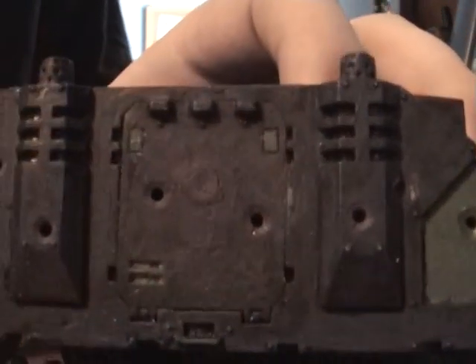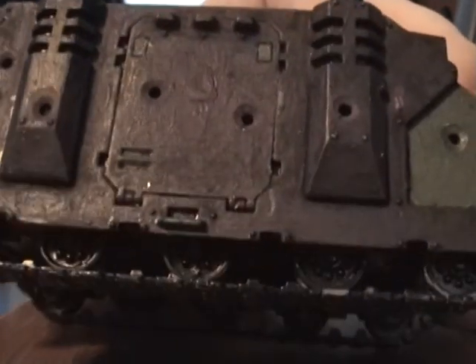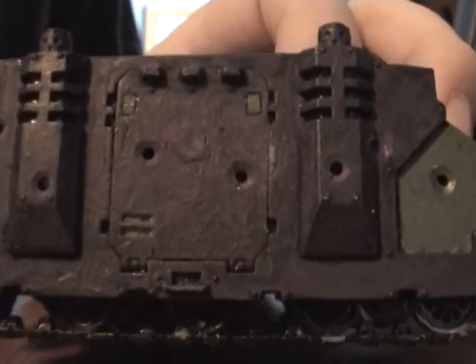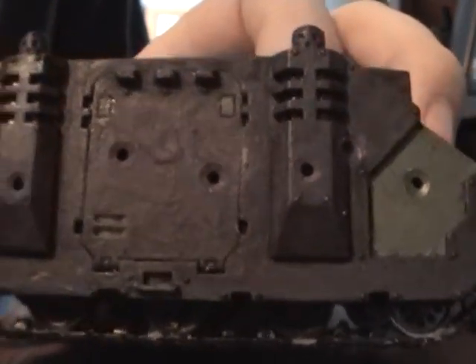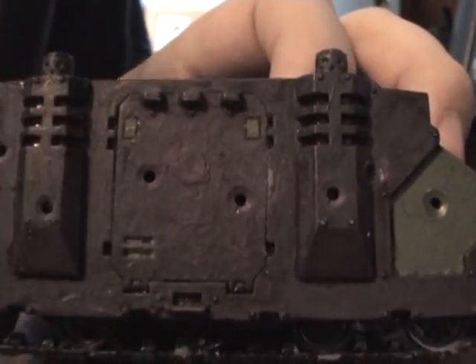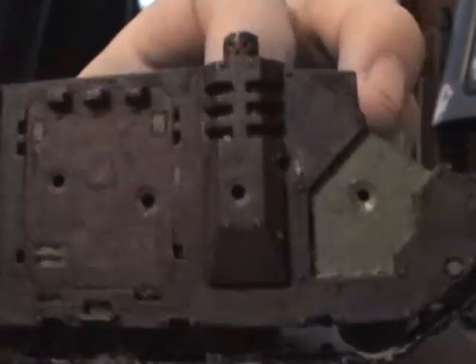I used the plastic glue to sort of fill in the screwed up hole. It's not perfect, but you won't really be able to tell when it's on the table. I painted all the other bullet holes — just put a little bit of paint where the gray was from the plastic, including with the green. It looks really good.